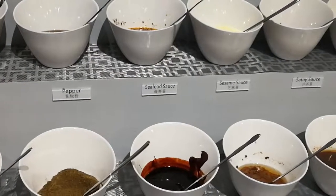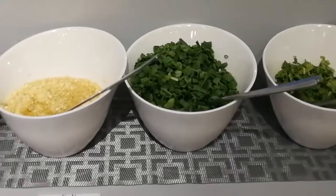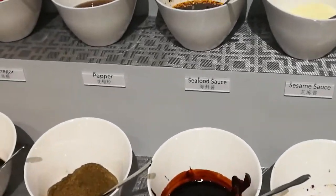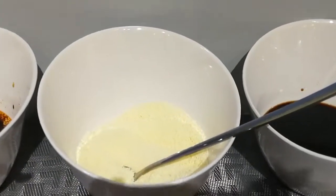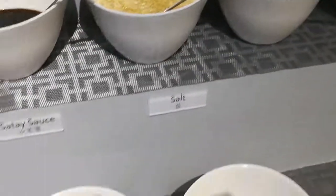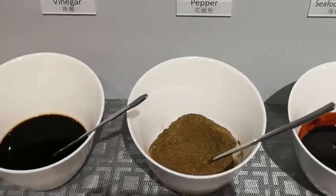Here we got different sauces and condiments. For an additional 60 pesos per head, you can choose whatever condiments or sauces that you want. There's chili, sesame oil, soy sauce, garlic, spring onion, cilantro, salt, satay sauce, sesame sauce, seafood sauce, pepper, and vinegar.